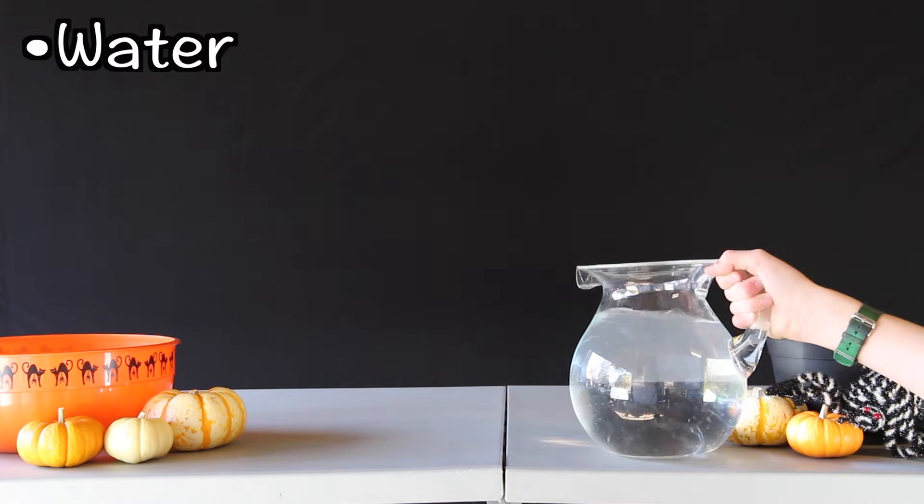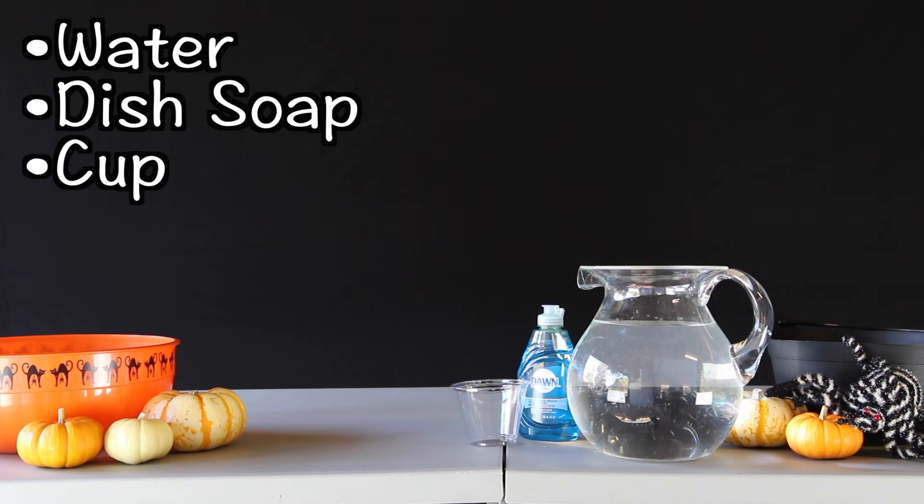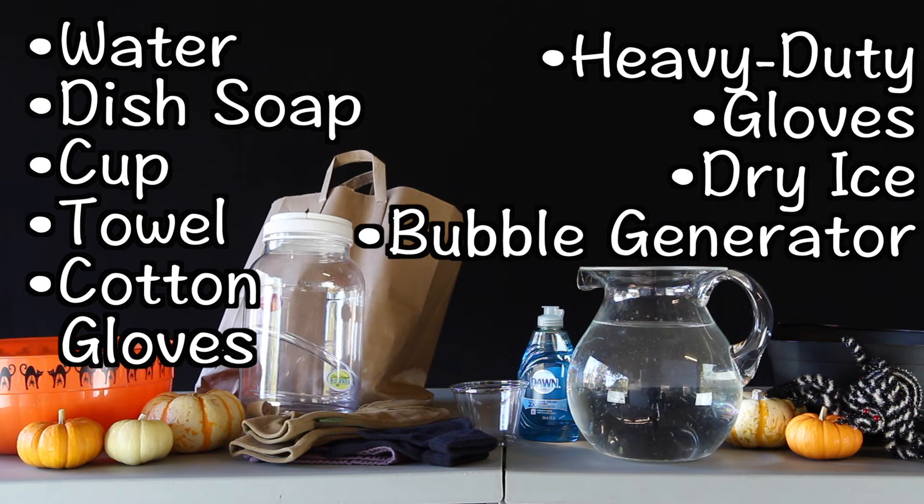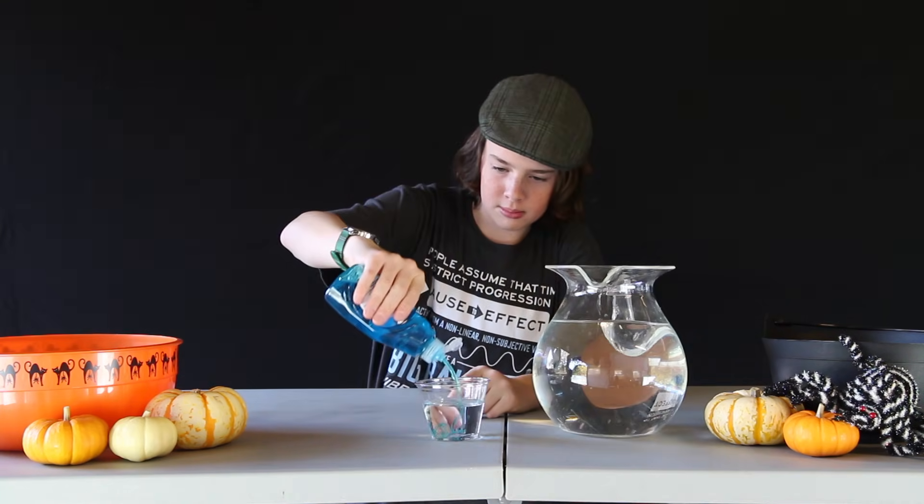What you'll need for this experiment is some warm water, dish soap, a cup, a dry towel, a cotton glove, a heavy duty glove or something you can use to pick up really hot or really cold stuff, dry ice, and a bubble generator. There'll be links to get that and everything else in this video down in the description below. First, mix the water and soap together in this cup. This will be our bubble solution.